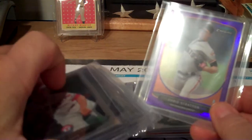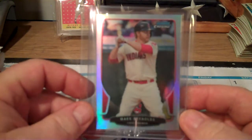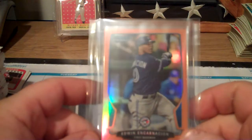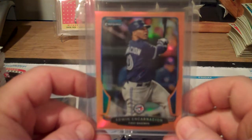So I got the purple one and the gold one for Chris Stratton - pretty cool. Mark Reynolds refractor, Michael Perez refractor, and Edwin Encarnacion - the orange refractor numbered to 25, card number 15 of 25. Really like that.